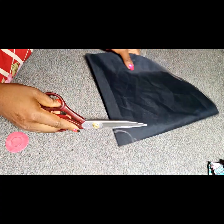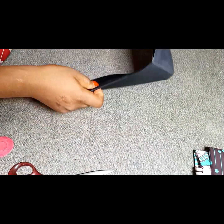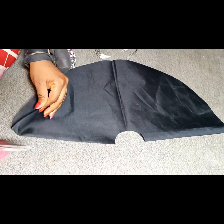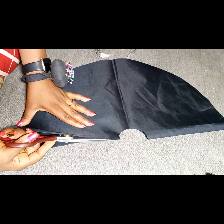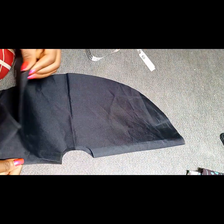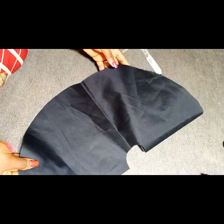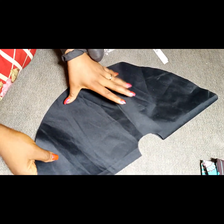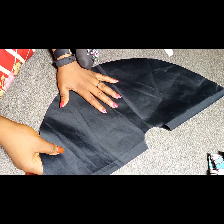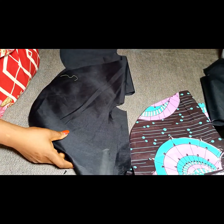I go ahead and cut out from the flare length area, then cut the radius. I slash it into two. I pick one side — it was folded, so I open it up — and you can see this is one of our circles. Of course this one circle cannot go around anybody's waist, so I need three extra pieces. I'll cut three more pieces to achieve the 1440 degrees peplum.